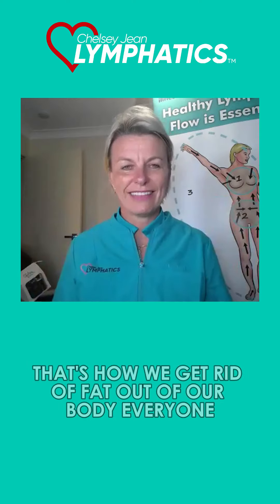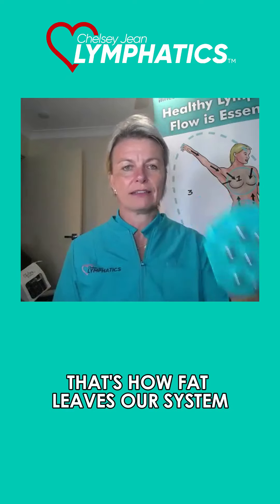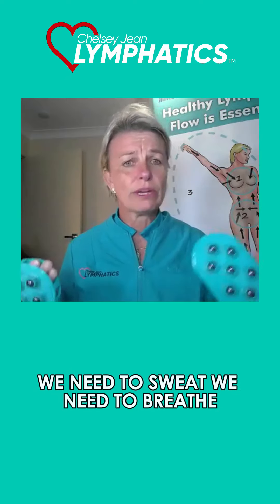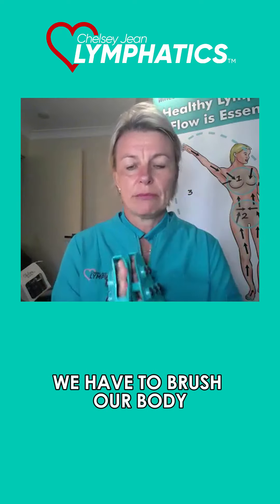By breathing, that's how we get rid of fat out of our body. That's how fat leaves our system. We need to sweat, we need to breathe, we need to poo — all of those things. We have to brush our body.